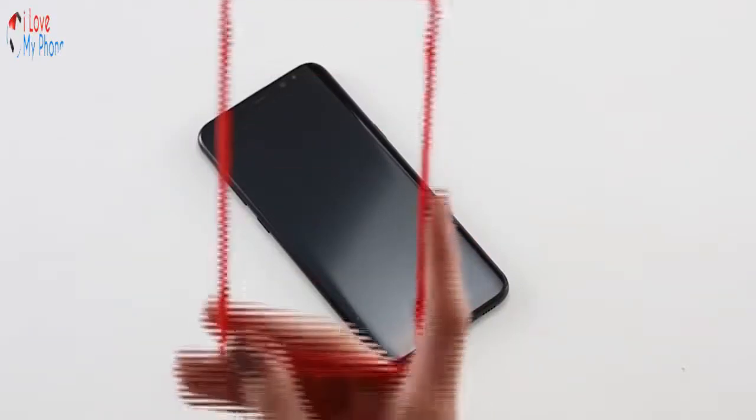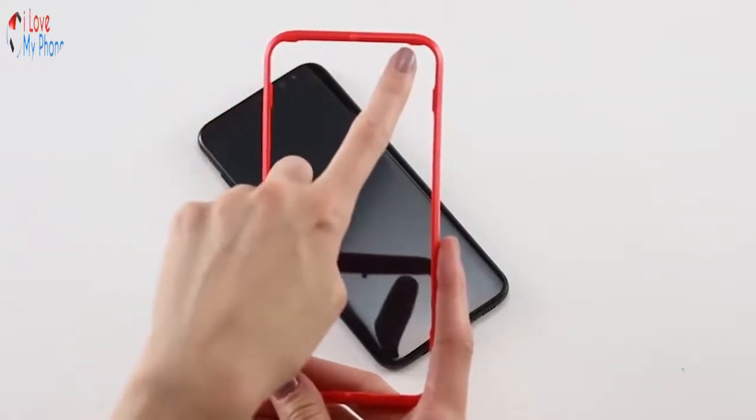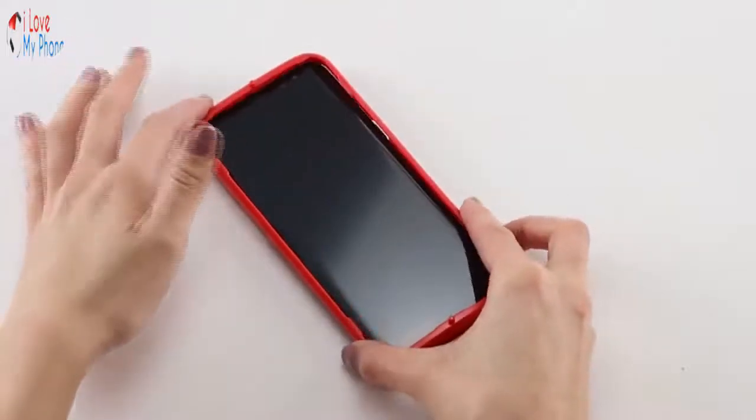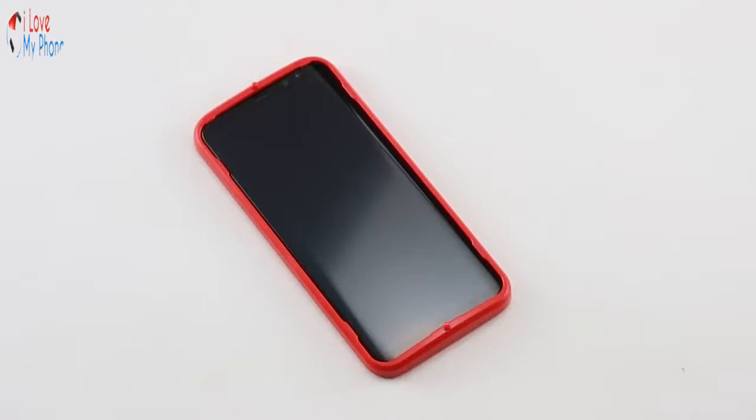Start with the Easy Apply Tray. If you are applying Invisible Shield to a Galaxy S8+, the installation tray will have pegs that you will place the Invisible Shield on once the tray is on your phone. Set the Easy Apply Tray on the top of your phone and press down firmly to secure it in place. Check the corners to make sure they are secure and properly aligned.